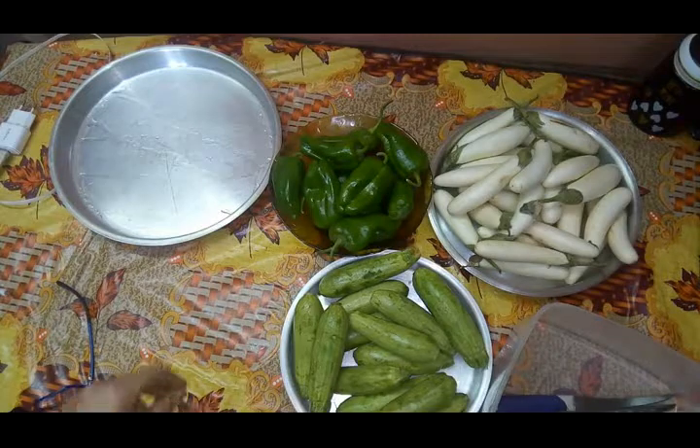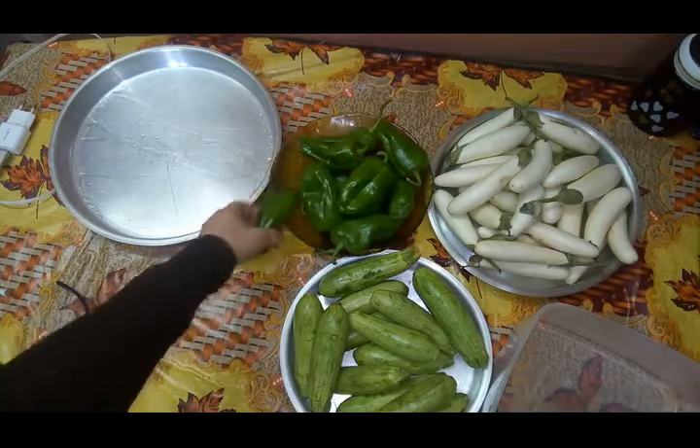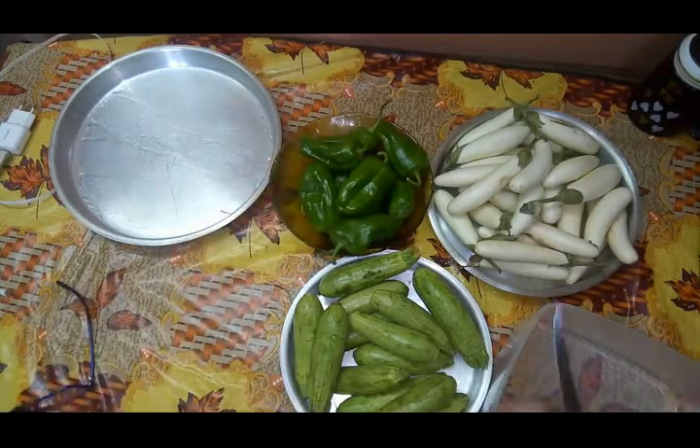عاملين ايه يا جماعة؟ يارب تكونوا بخير. النهاردة هنعمل المحشي. عندنا فلفل وكوسة والبتنجان.